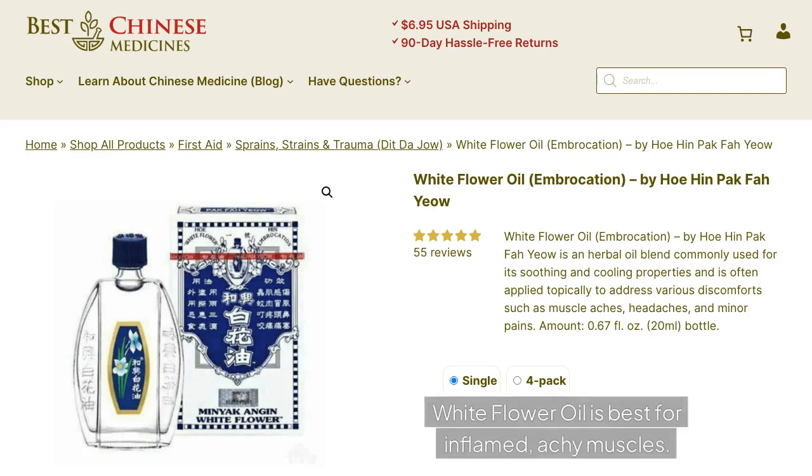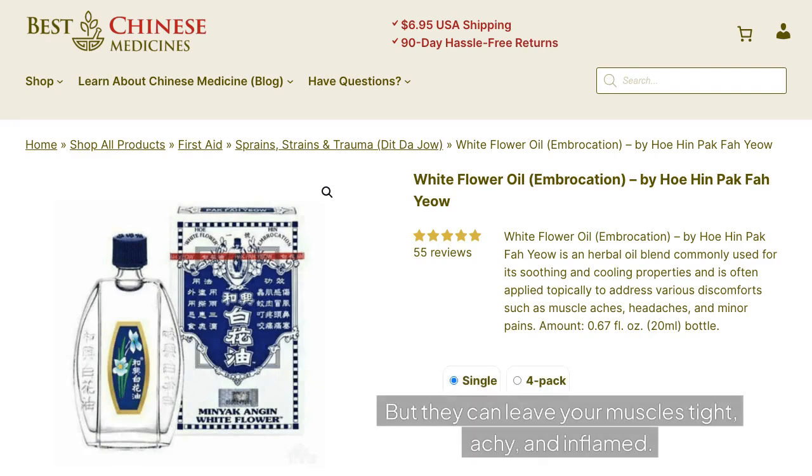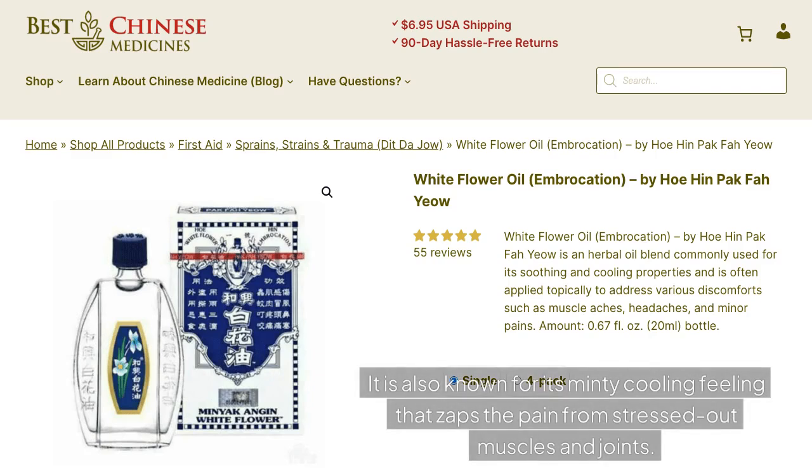White Flower Oil is best for inflamed, achy muscles. Long walks on the beach, busy days tending the garden, and winding hikes are some of the best things about summer. But they can leave your muscles tight, achy, and inflamed. White Flower Oil comes to the rescue with natural herbal pain relief for sore muscles. It is also known for its mini cooling feeling that zaps the pain from stressed out muscles and joints.